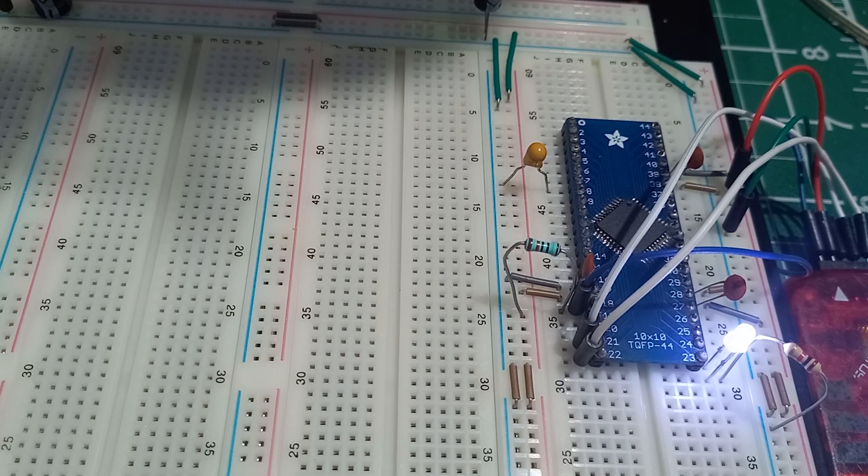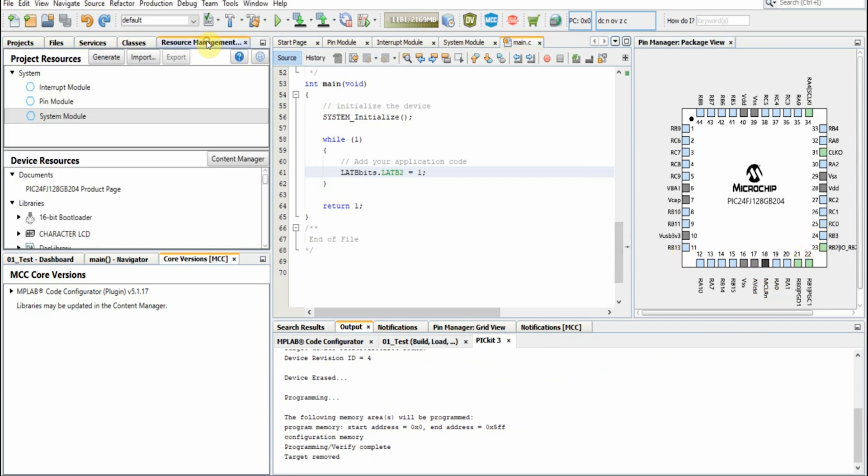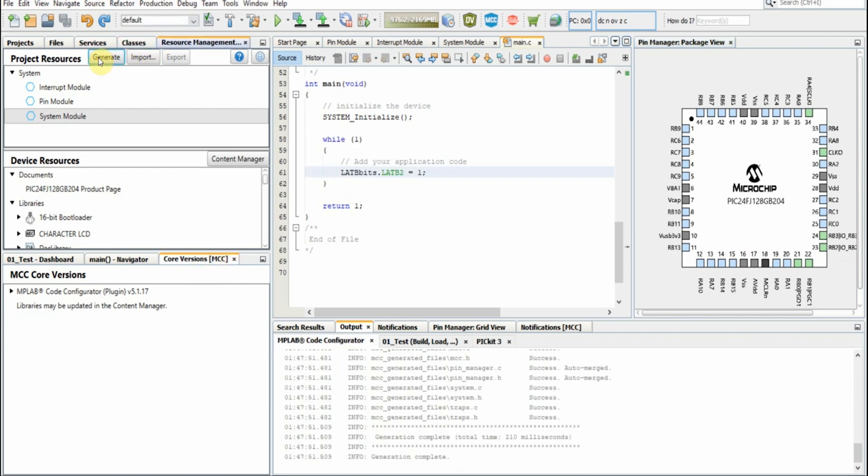Our next step is to add a switch to this program. Now that we've shown our LED is lighting, let's add a switch. We'll go back to MCC, select this pin here, and set pin 24 as an input. Let's generate — session is complete. Within our application code, we'll add the switch logic.